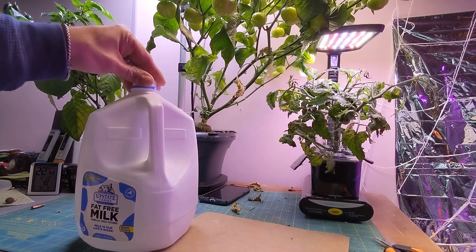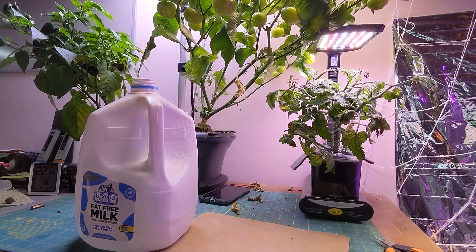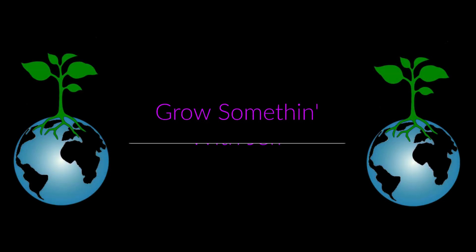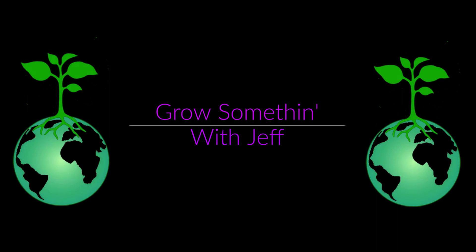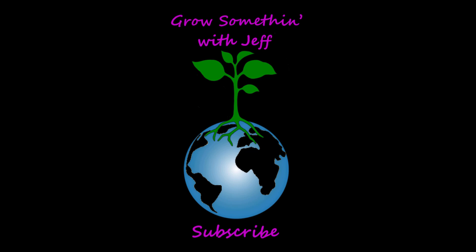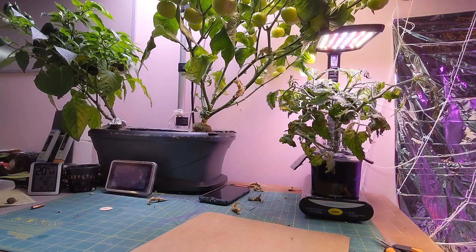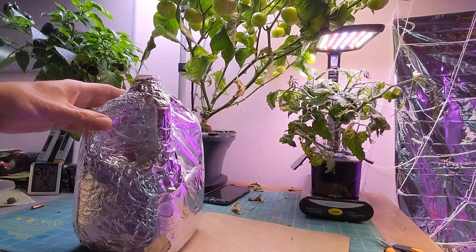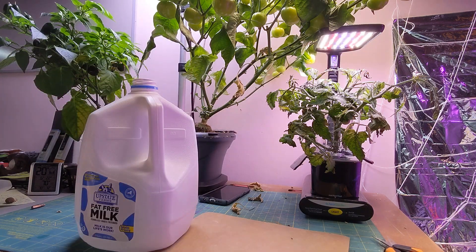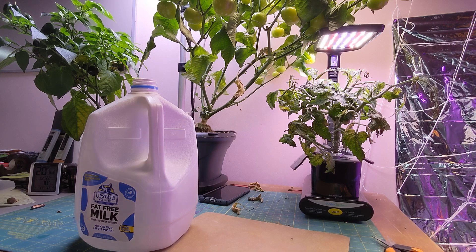Hey everyone, we're gonna do a DIY Kratky setup using a milk jug. So we're gonna make a DIY Kratky milk jug.